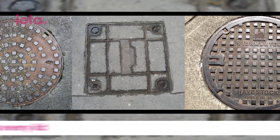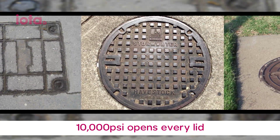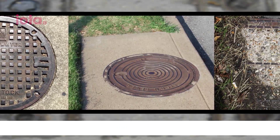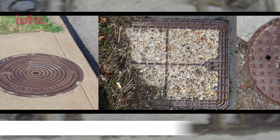SafeLift has been tested on all types of lids, even on heavy 900mm by 900mm steel covers with jammed seals and covers which would usually have to be broken out. Which means SafeLift saves thousands of dollars every year on lid replacements.